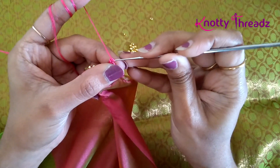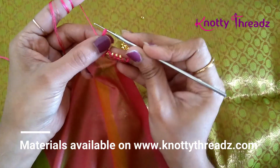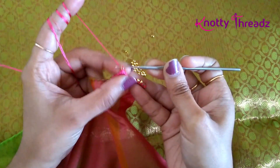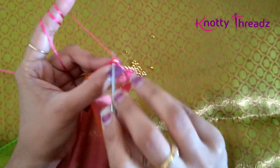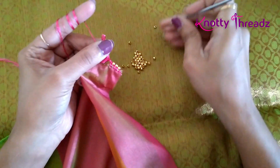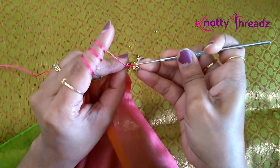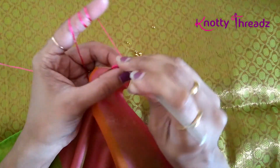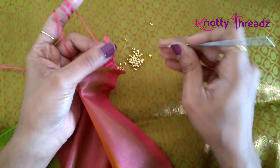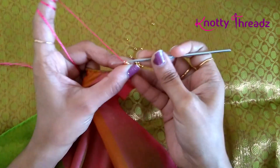I will chain one and turn the saree again. Now in this loop I will be adding beads. I will slide one bead and lock it using a single crochet. One by one I will add each bead. I think easily around six to seven beads can be worked here.